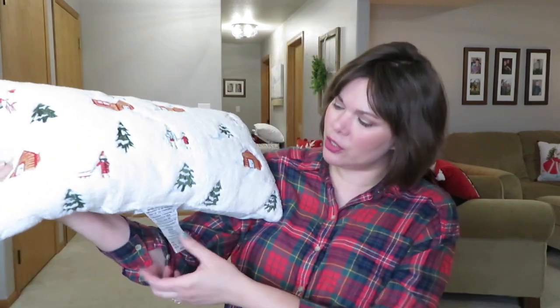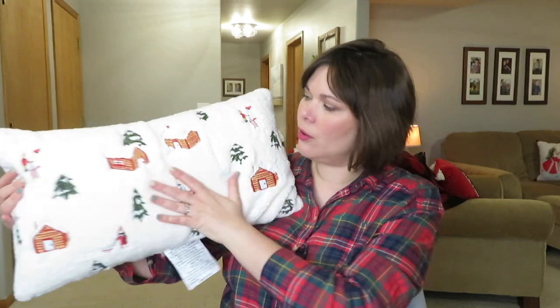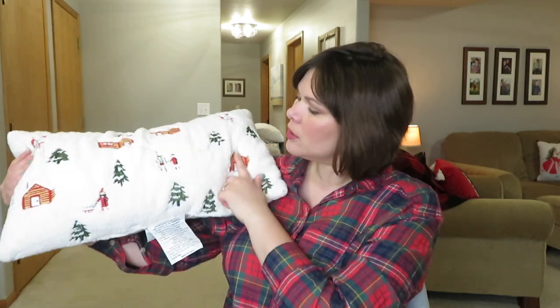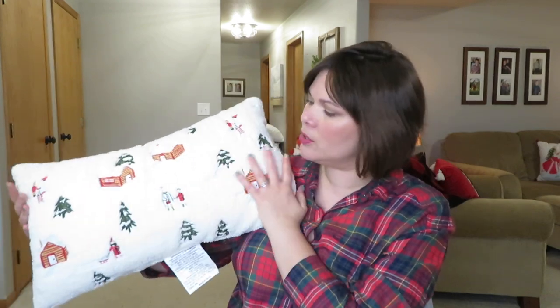The one I grabbed for upstairs is from the Threshold line and it was a $25 pillow. Threshold rarely has their pillows go on sale unless they're clearance. It has nice green, browns, and reds — little cabins and little people camping out. We used to always do the cabins in the summer, so I thought this would be fun. They also have a whole bathroom-style line with it, plus more pillows like plaid ones and red ones.